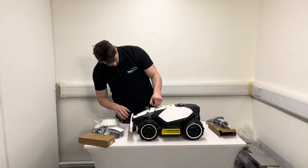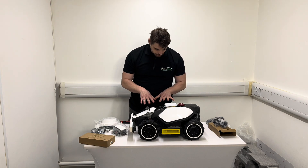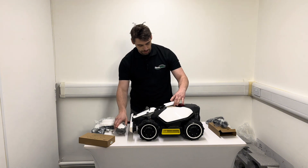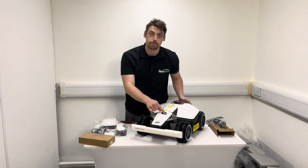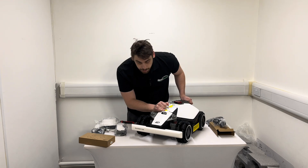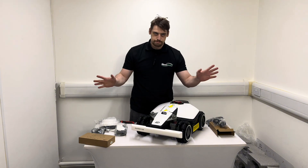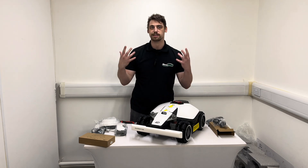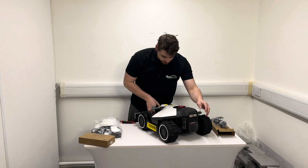Up on the top is where you mount the vision module, which appears to be covered by a sticker — and yes, that's actually a nice improvement. The Luba 2s from last year had a cover that was screwed in, so you had to unscrew it, fit the vision module, and re-screw it; now it's just a sticker. There's also something new: what the manufacturer calls a supplemental light. I'll need to do some testing, but I believe it will help the vision module see better in shade or low light.